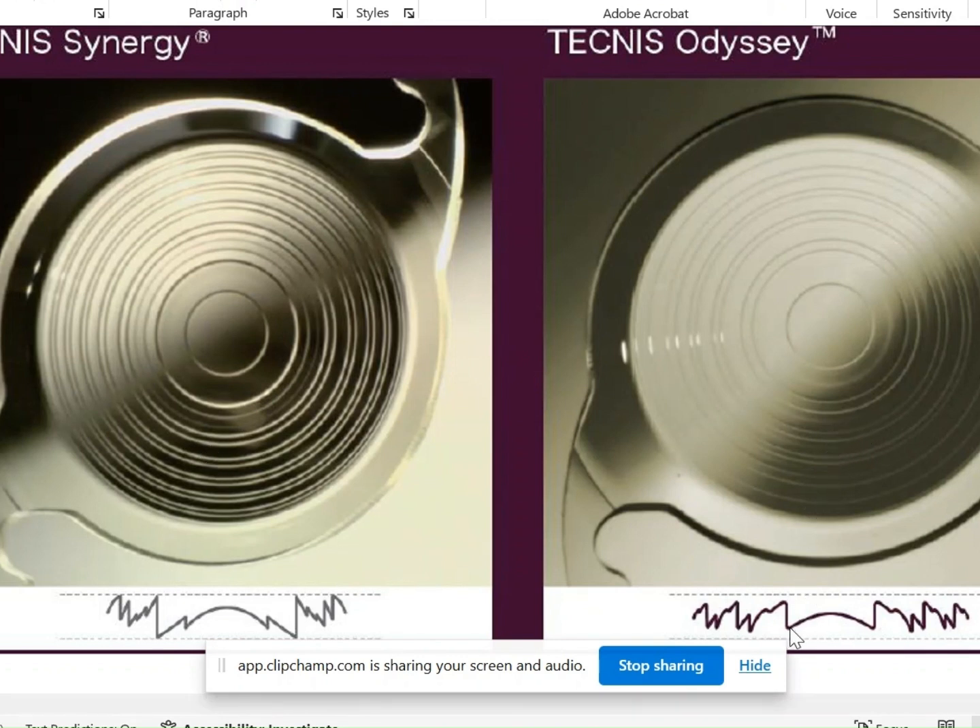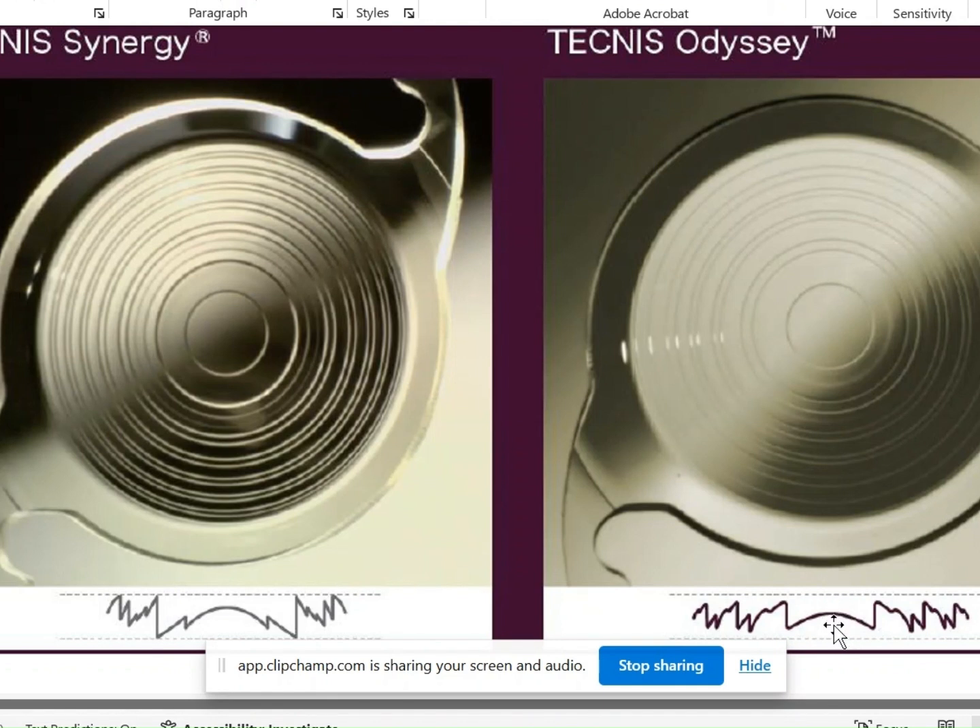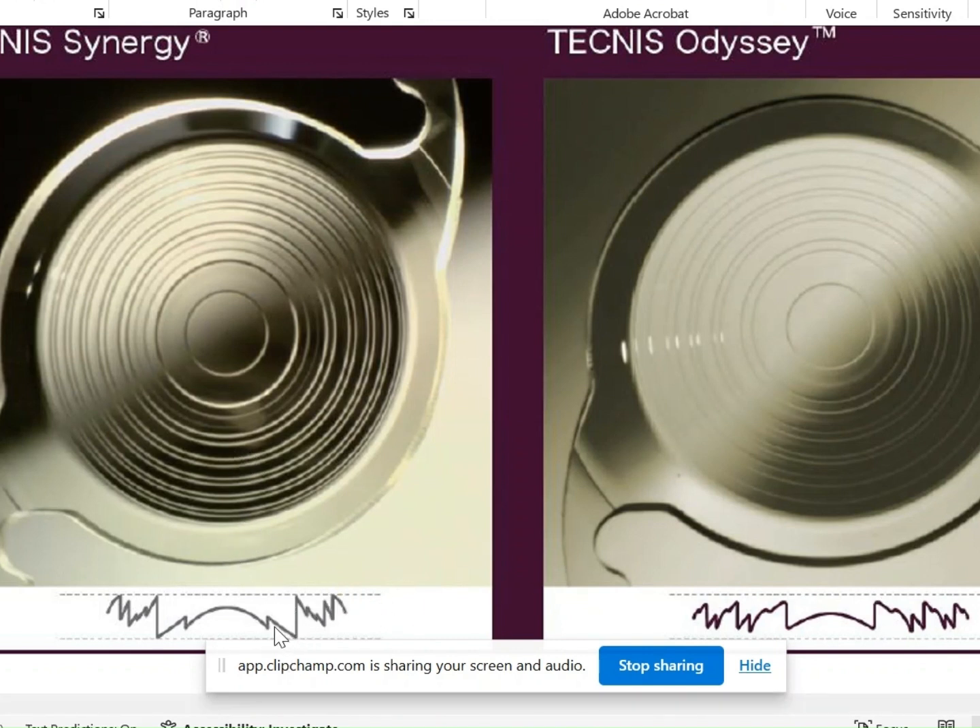Additionally, after the central bullseye zone — which I believe directs light to intermediate — the first step in the ODC appears to be a higher-height step, which should dedicate more light to near. In the Synergy, the first step was a lower-height step, which would dedicate more light to intermediate. That is one optical difference between the two lenses.